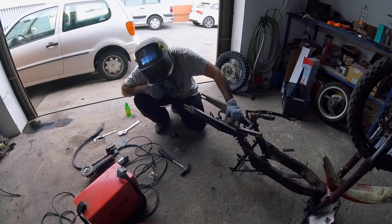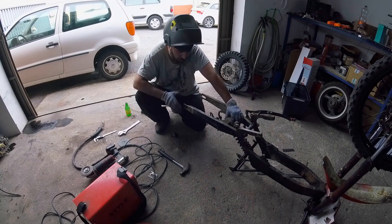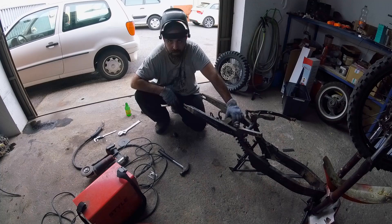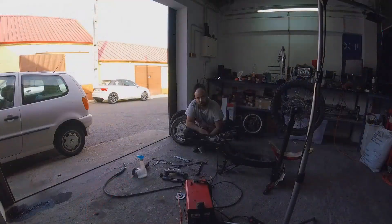One thing I should say about this: you should be confident in your welding skills. If you're not, don't try it, because this is a point of a lot of stress in the bike. Unless it's very, very well welded and very secure, you're going to have a bad time — the back wheel's gonna fall off, the cables are gonna pull on your batteries, and everything's gonna go to shit. Be sure you are comfortable with your welding; if not, ask someone to do it for you — because then if something goes wrong, you can blame them.